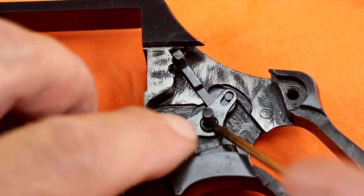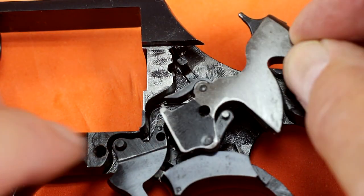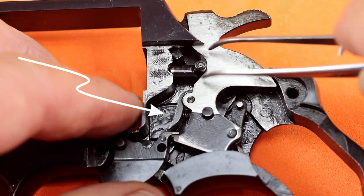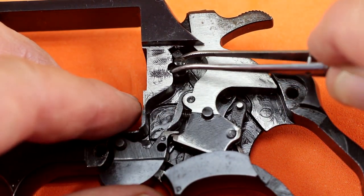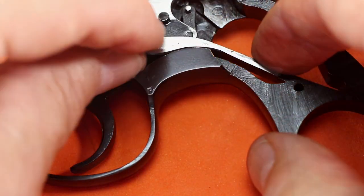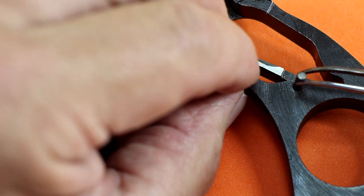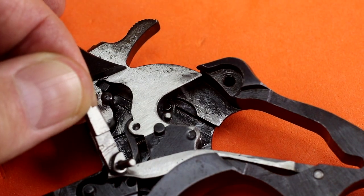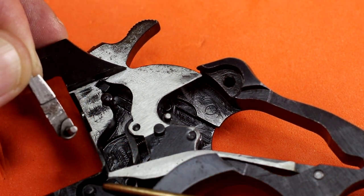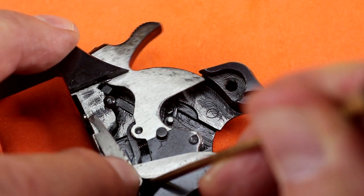Further disassembling the hammer is pretty tricky — the sear and the stirrup are held in with some really tight fitting pins, so I left them all together. I just drop the hammer in and make sure it links correctly with the trigger, then push in the latch pin. Next I install the rebound bar and its pin, making sure it's even on both sides. On the back of the hand there's a groove to engage with the rebound bar, so when I place the hand in I'll have to lift up on the rebound bar just a little bit to get it to engage, and that adds a little spring action to the hand.